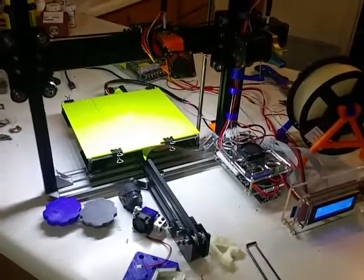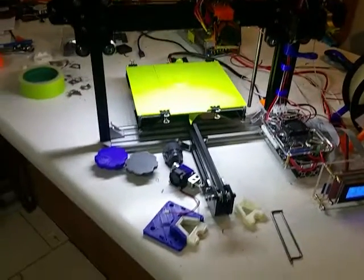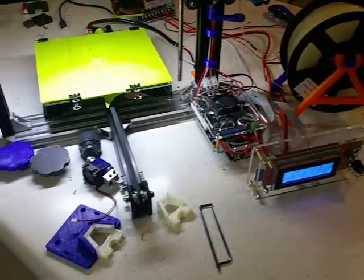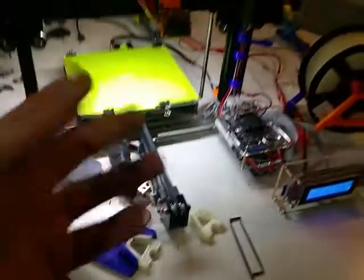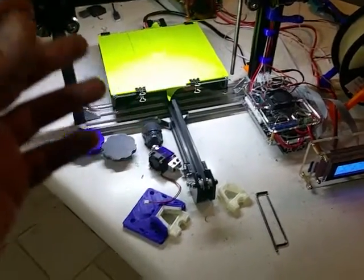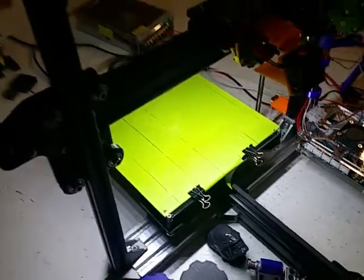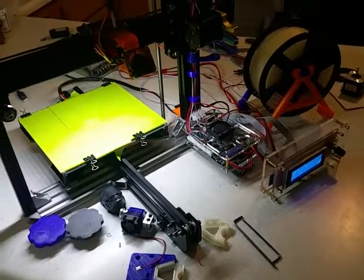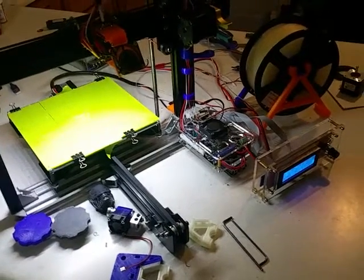Hi guys, Todd here. I just wanted to give my take on the TiVo Tarantula 3D printer and some of the mods and things I've come across in the assembly process. This machine is awesome for what it is — it's a great 3D printer. The build quality, the assembly, everything is really easy with the extruded aluminum. It's pretty easy to set up and it will print right out of the box.